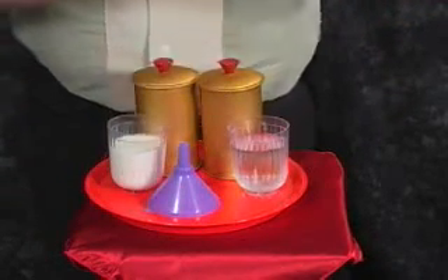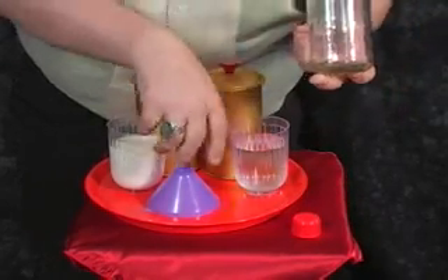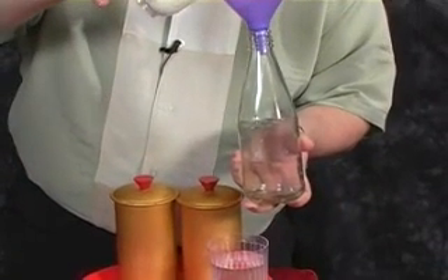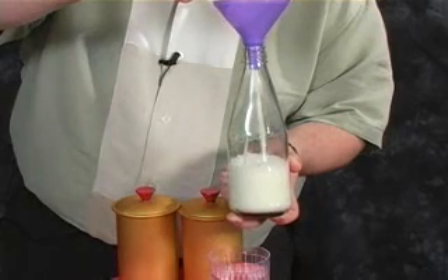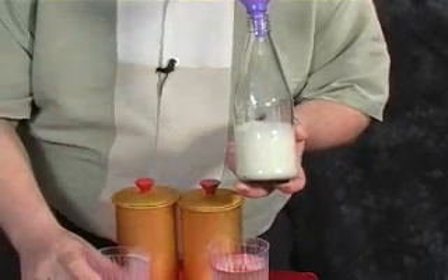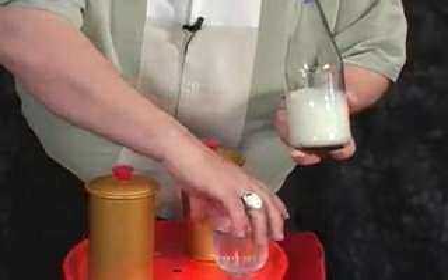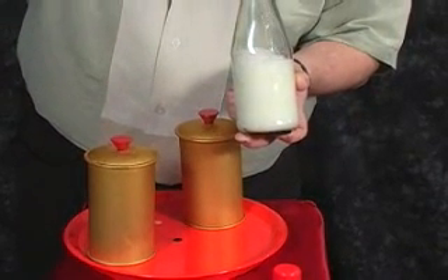We're going to pour the milk and the water in together, just like so. There goes the milk in the bottle. Cover that back up. And there goes the water.